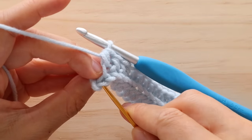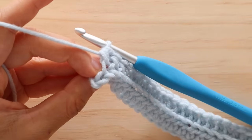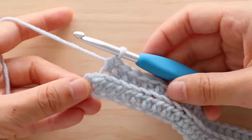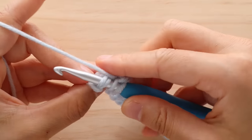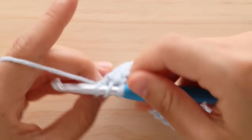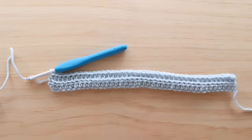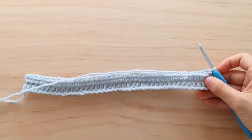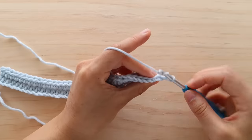Make sure you pick up both strands of the V for the last stitch. This is what your top should look like after row 2. Turn your work, and now you are just going to repeat row 2 until row 70, or until the length of your rectangle equals your waist measurement.